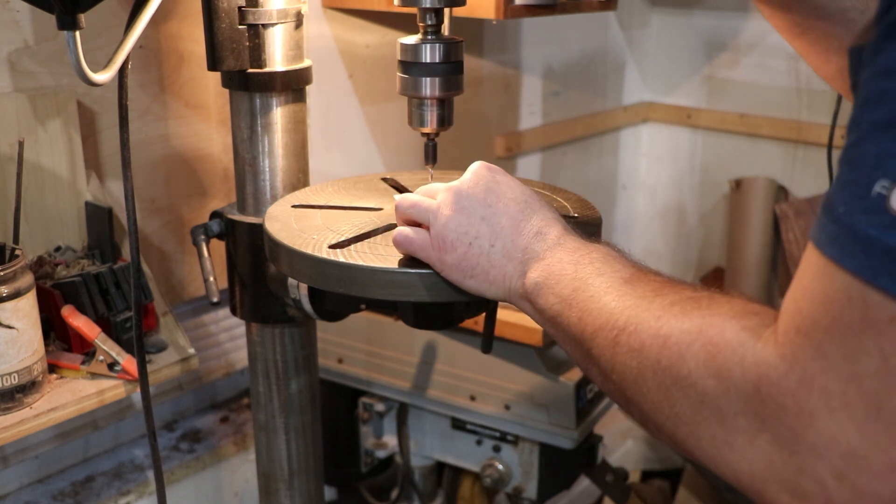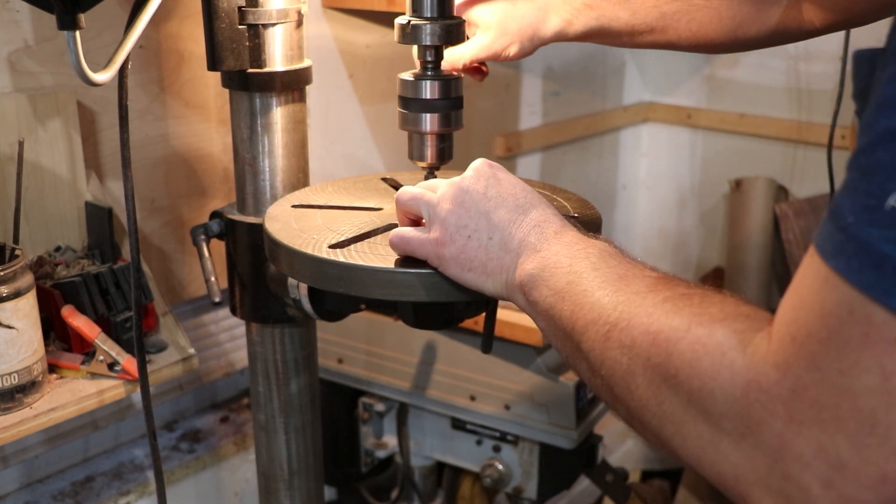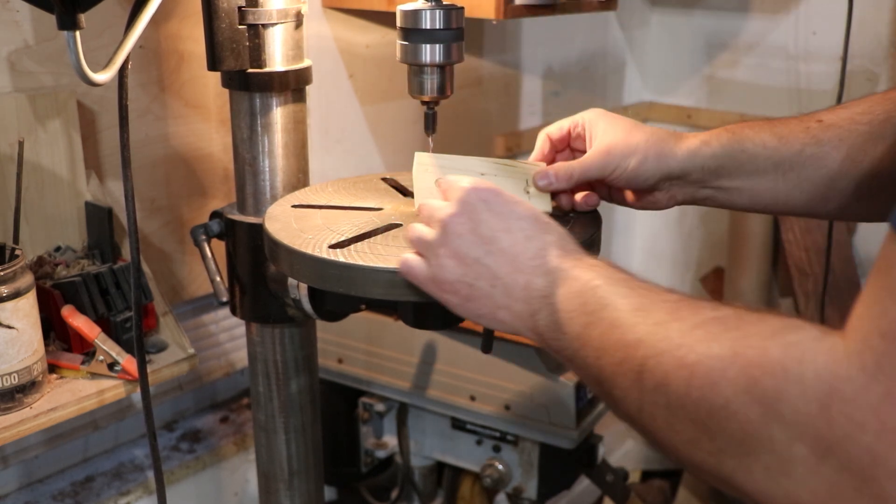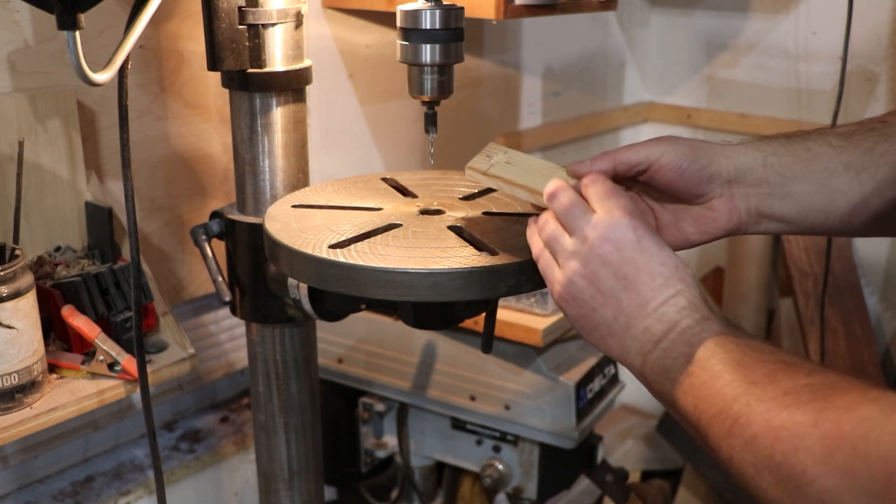That recess just gives the molly head a place to go. Then I'm using a tapered countersink bit to transfer the holes through to the other side and countersinking it for a screw so I can screw it to the wall.